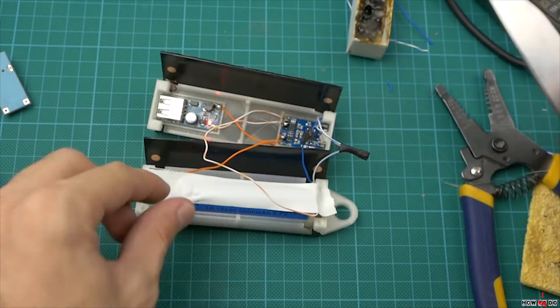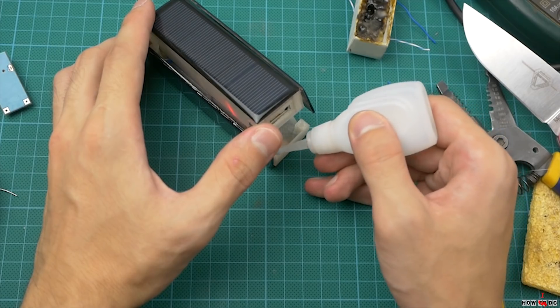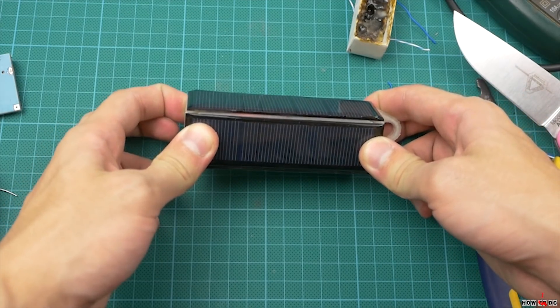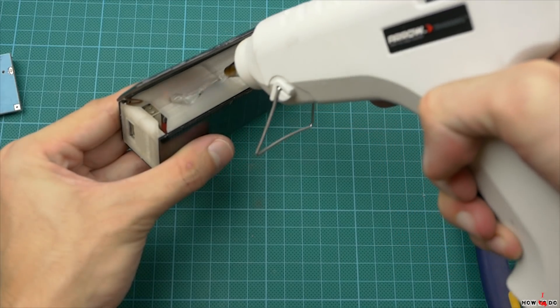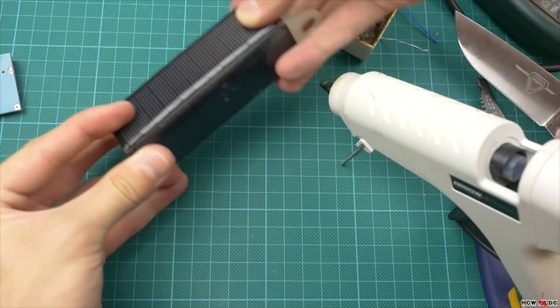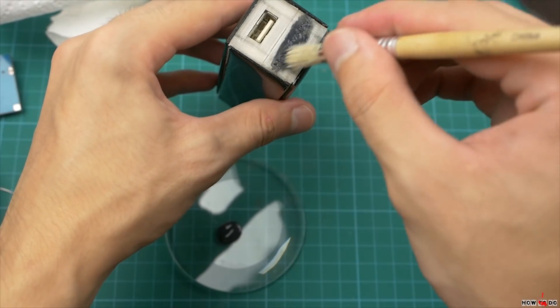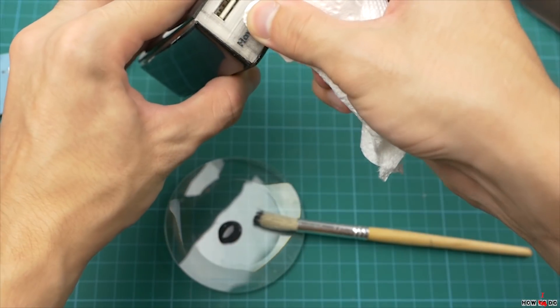Fix the battery with a piece of tape. Some glue on the joints. And the final touch — now we're good to go.